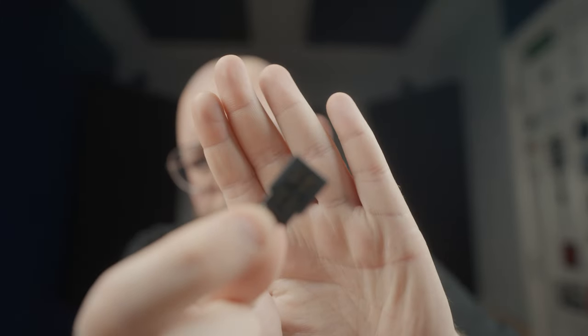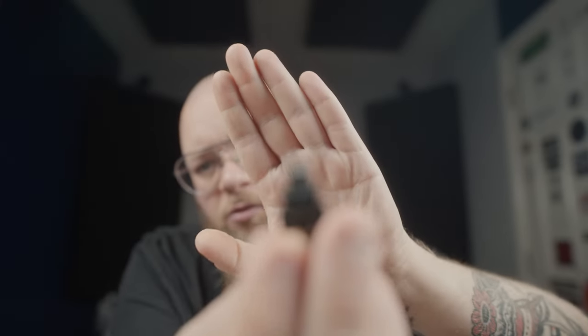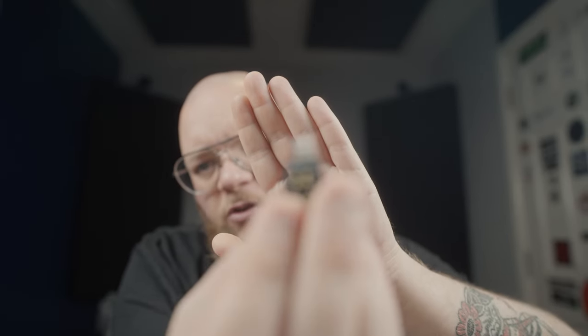I've also got adapters with this DJI mic kit for USB-C, and I've also got Lightning adapters. So if I wanted to shoot with an iPhone I can do that, or a USB-C device — whatever that may be — I can do that as well.